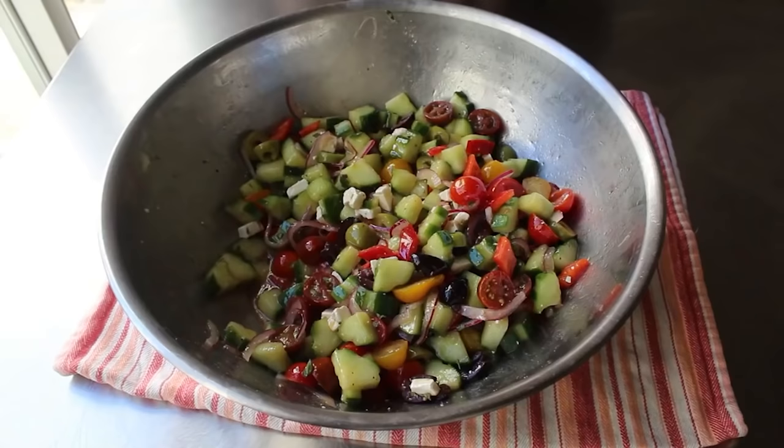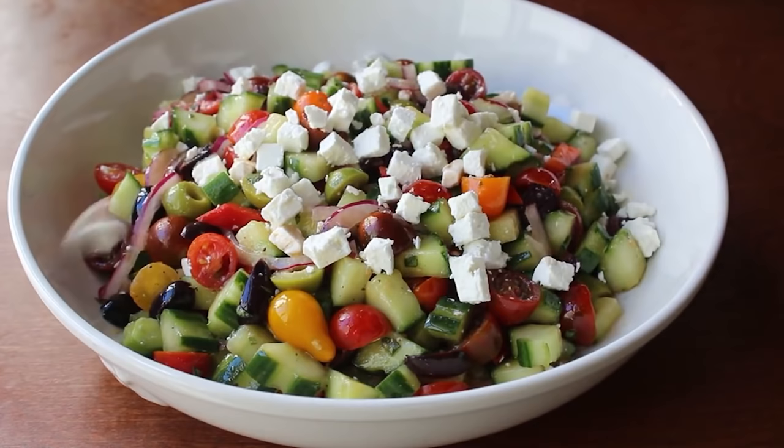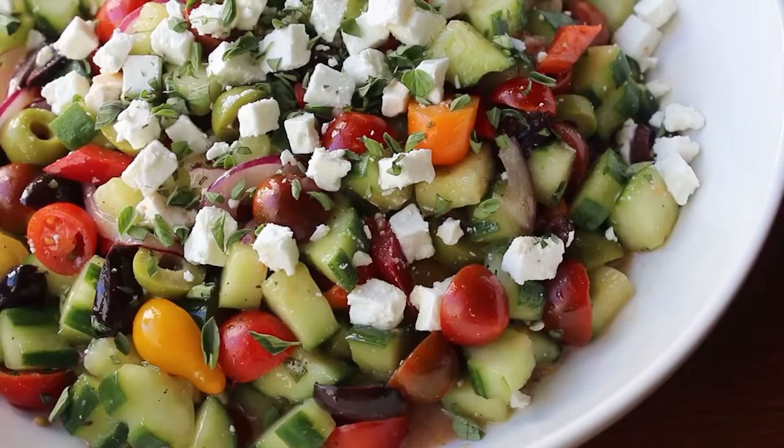We can go ahead and finish this off by adding the rest of the cheese — either by mixing it in and then serving up, or serving it up and then scattering the rest of the cheese over, which is my preference. We'll finish that off with one last scattering of freshly chopped oregano. And that's it — our Big Fat Greek Salad is ready to enjoy. Let me go ahead and grab a spoon and dig in. A spoon's better than a fork for this.